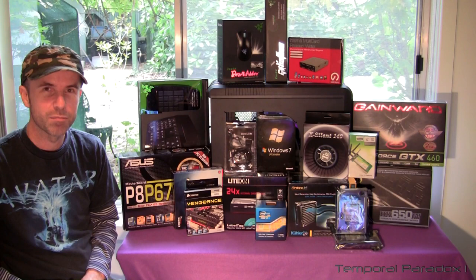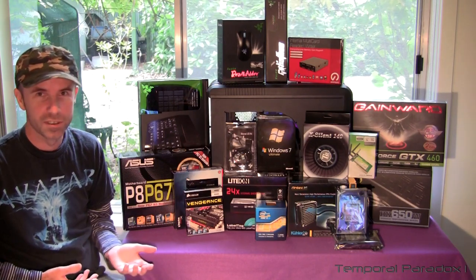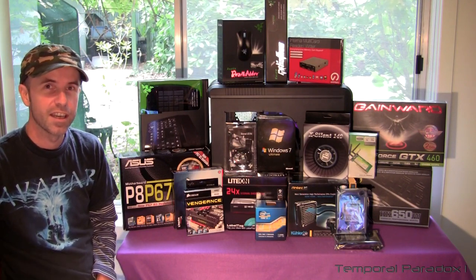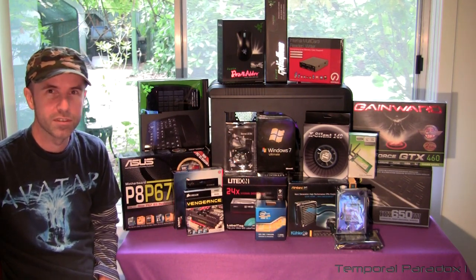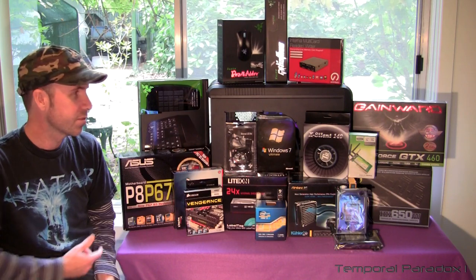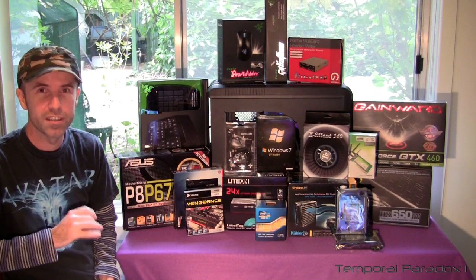I'm going to split this project up into three main videos. The first one, which is about to start, will actually show you the build. The second video will do a bit of cable management, how to tidy your case up and get it looking really nice. And in the third video, maybe the most important — the one that I think a lot of people can have problems with — is installing the operating system, installing all the drivers for all these pieces of equipment and getting some window settings right so the computer is running at the optimal speed.